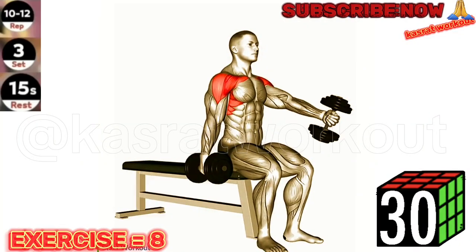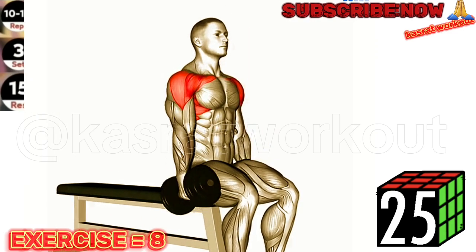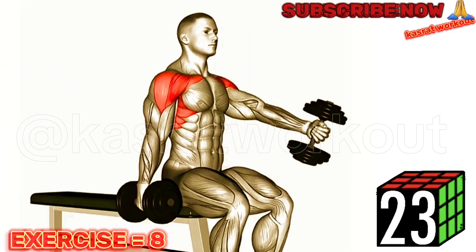Exercise 8: Dumbbell Seated Alternate Front Raise. Keep your core engaged and maintain a slight bend in your elbows throughout the exercise to avoid strain on your shoulder joints.